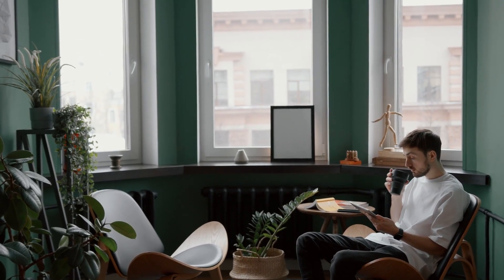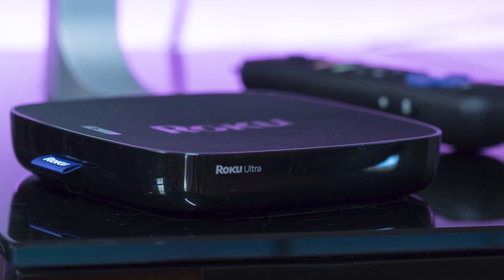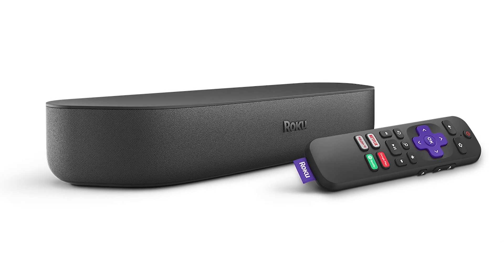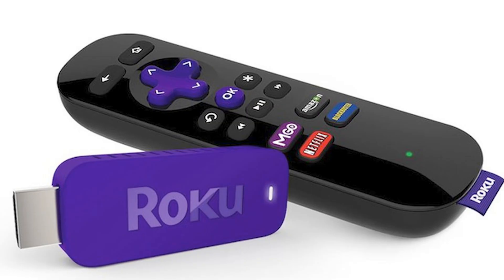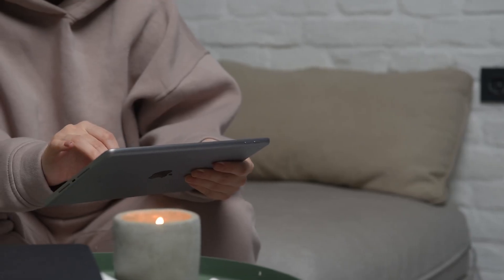The first way I'm going to show you how to mirror your iPad is using a Roku device. This works with the Roku Ultra, Roku Stream Bar, Roku Smart Sound Bar, Roku Streaming Stick Plus, and the Roku Premiere. Here are the instructions.